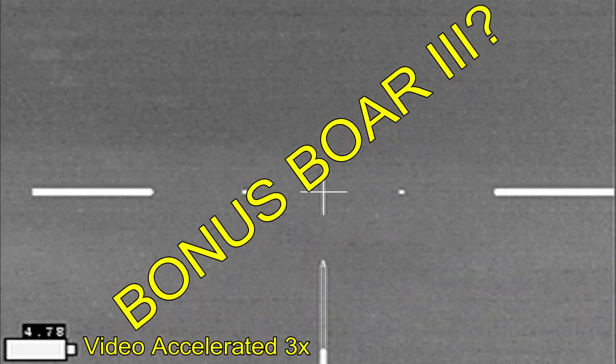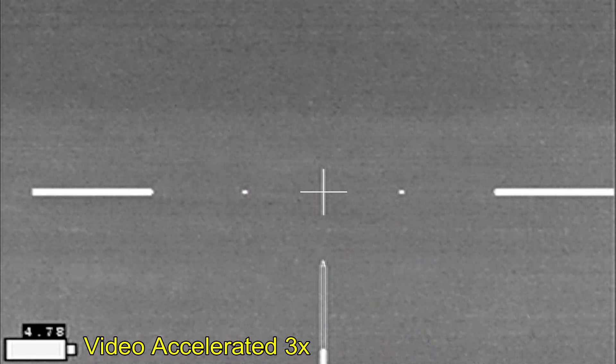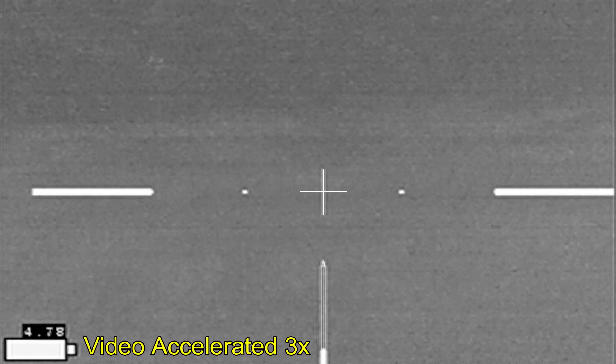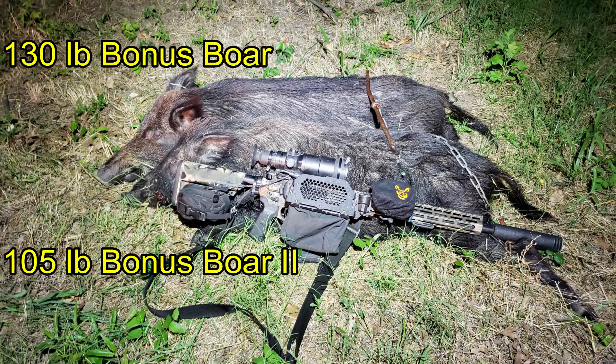I'm hoping there will be a third. Number two is doing the curly shuffle; number one is still. There isn't going to be a number three. The first boar came in at 130 pounds and the second boar at 105.